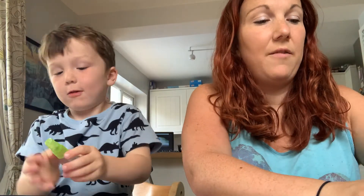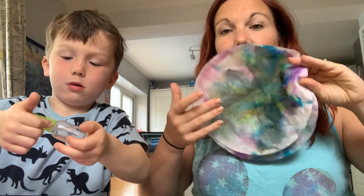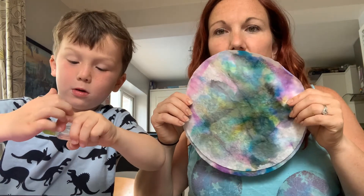We have some coffee filters that look like this already dried. They might not look wonderful at the moment, but they will when they're transformed into the butterfly.